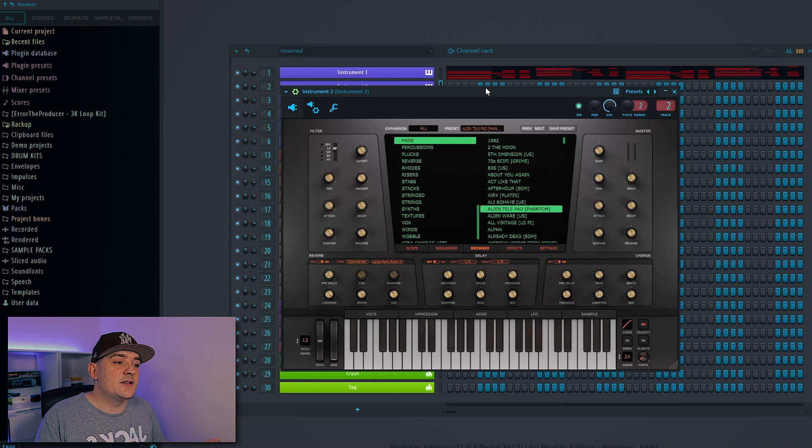I want to layer this plucky sound with a pad, so again I've gone to Heatup 3 and chosen the Alien Telepad preset. I'm going to play these chords a little bit more flat so they just sit in the background.